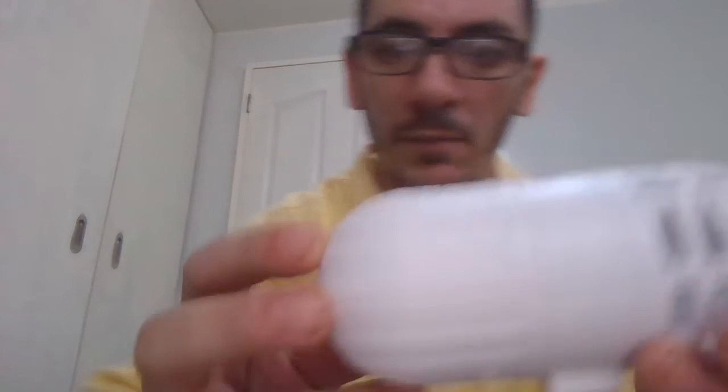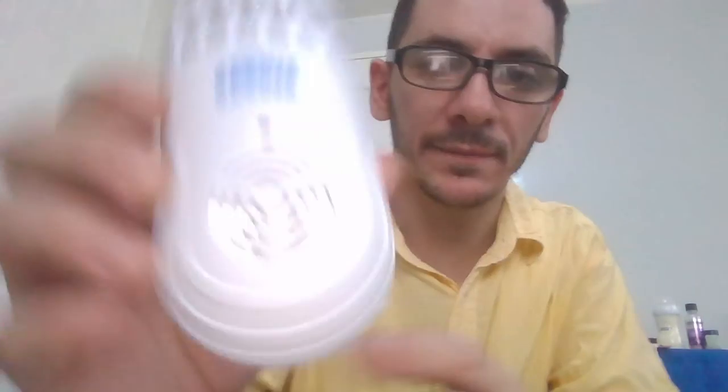My favorite is the double technology one, because we have the zapper — the older style zapper where the mosquito enters and gets killed — and it has a very bright light. This light is like five watts. It also has ultrasound technology against rats, cockroaches, and spiders.